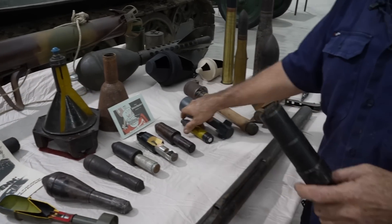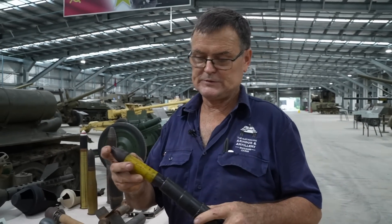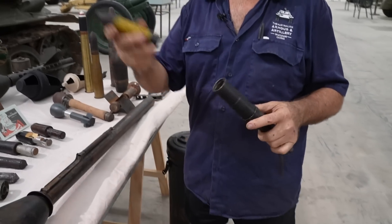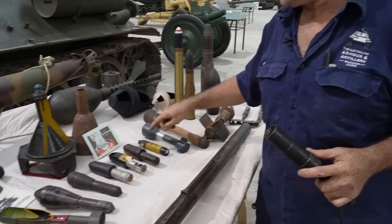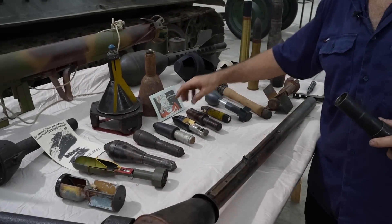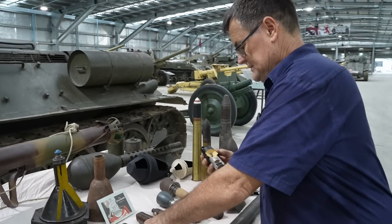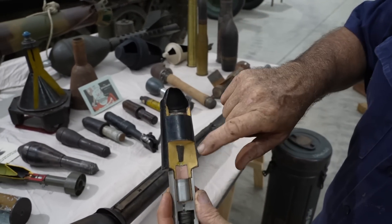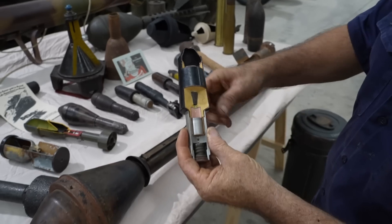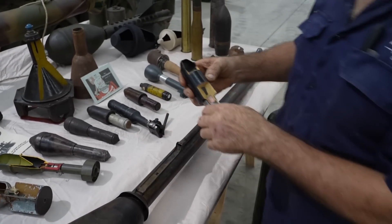The Germans started the war with an anti-personnel grenade fired from the K98 rifle — it just basically fits in there and fires. Then they went on to develop a 30mm anti-tank and then the 40mm anti-tank, all fired from the same discharger. You can see the cone shape, with the yellow representing the explosive filling at the base of the cone.